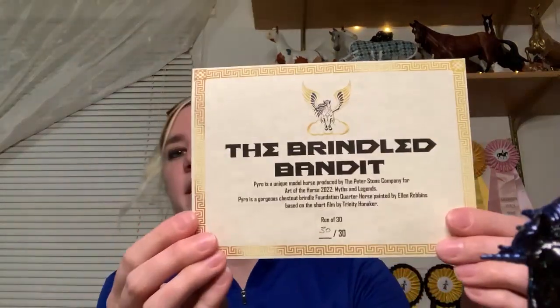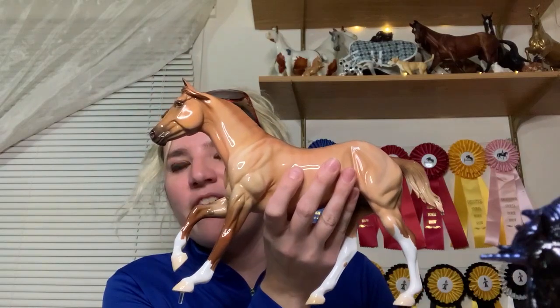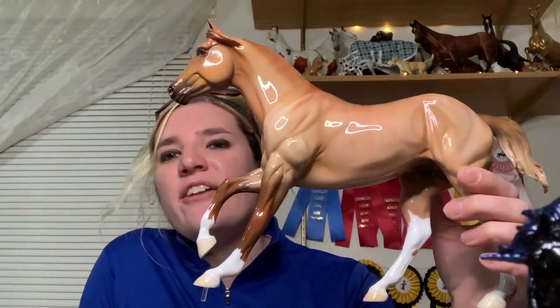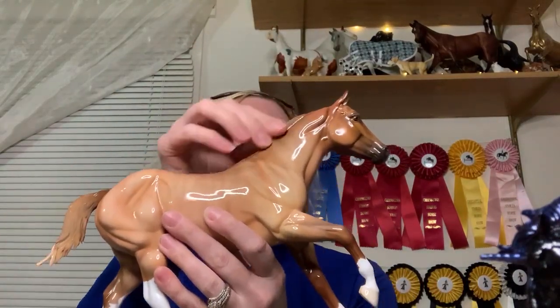Certificate of authenticity — all of these do come with a certificate. This one is number 30 of 30, so I must have gotten the last one — that's awesome! And here he is, the Brindle Bandit, aka Pyro, based on the short film by Infinity Briars. Wow, he is gorgeous. He's got a roached tail and roached mane — he's very unique. I really like him and I'm glad I got him.